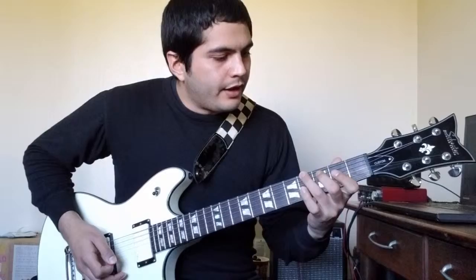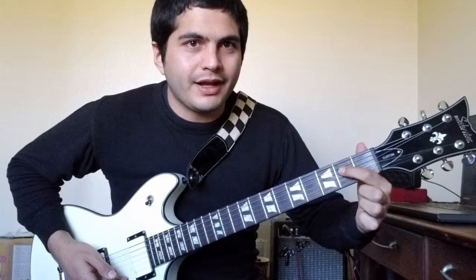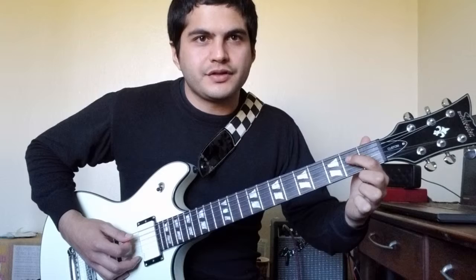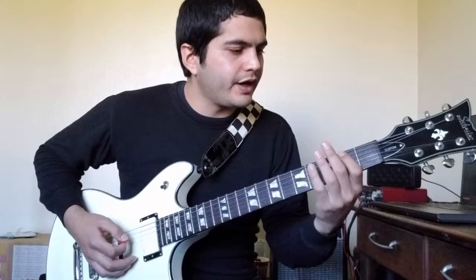And then the next two notes, you'll go up to the A string with your first finger on the second fret. There are two ways to do this — you can use two different fingers. The very next note is the same fret, second fret, but just on the D string, one string down towards the floor. The way I do it, I kind of flatten my finger so I can hit that D string as well. Or you can use your first and second fingers — first finger on the A string and second finger gets the D string. Go with whatever is easy for you.